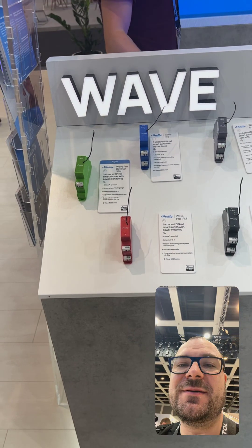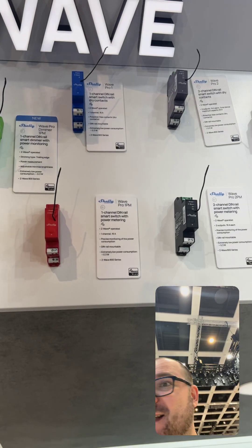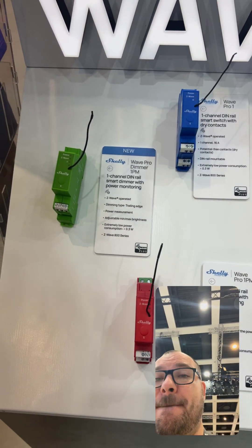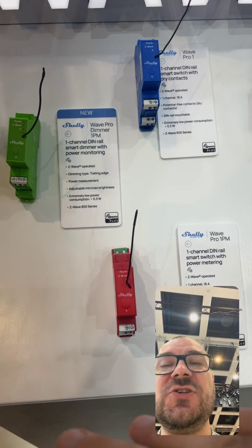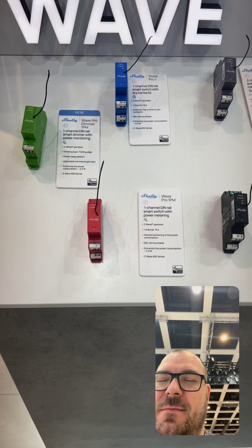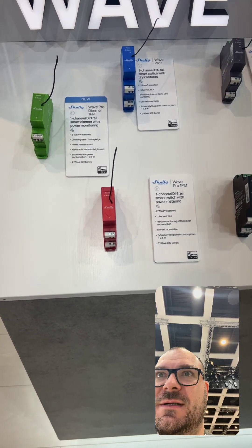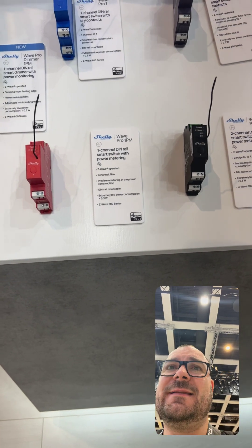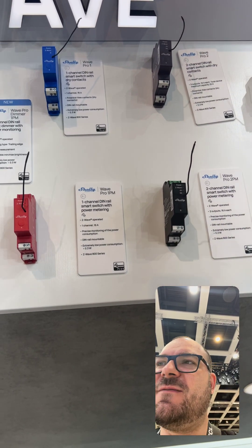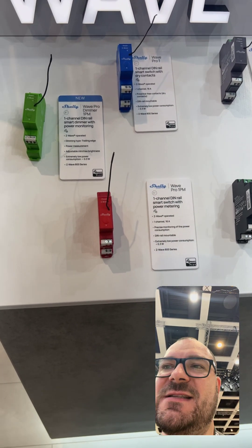Let's talk about the Shelly-Cubino Wave product line, because this is an interesting and innovating product in Europe. What we generally should know about the Shelly Wave: Shelly a few years ago bought Cubino, and they started working together. The first step was to change the form factor of the modules and get the price of the Z-Wave modules more or less the same as the Wi-Fi modules.